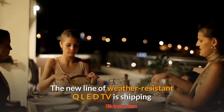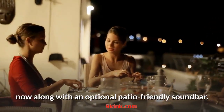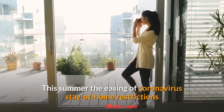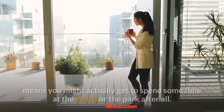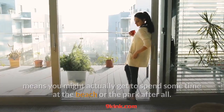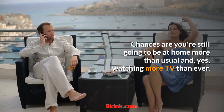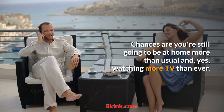The new line of weather-resistant QLED TVs is shipping now, along with an optional patio-friendly soundbar. This summer, the easing of coronavirus stay-at-home restrictions means you might actually get to spend some time at the beach or the park after all. Even so, the resumption of normal life won't happen all at once. Chances are you're still going to be at home more than usual and watching more TV than ever.